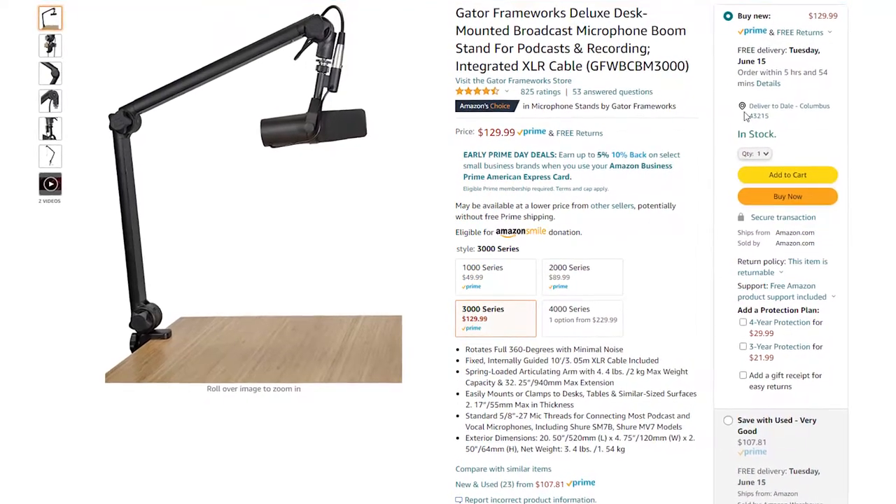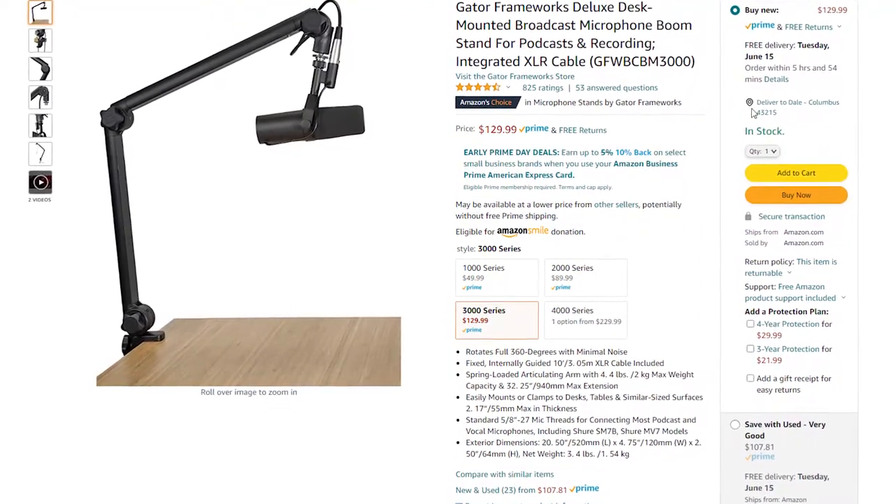This is the Gator Frameworks Boomstand. It retails right now for $129.99, but is it worth that rather high ticket? Can't we just use something different?